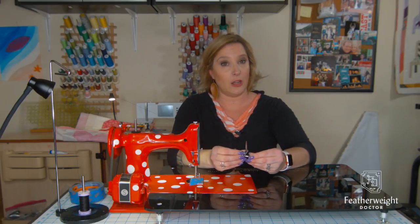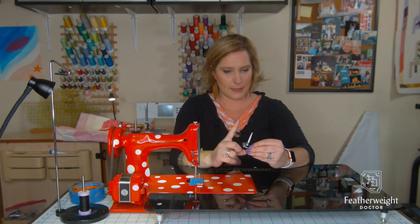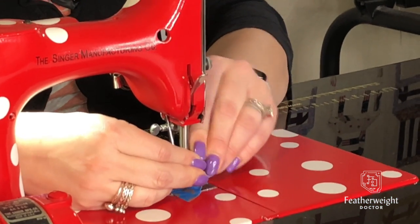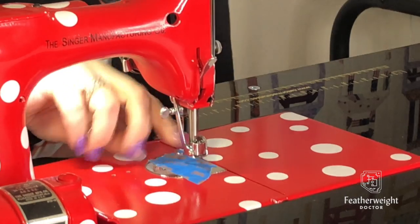Next is installing your darning foot. There's a little arm on it that is in the upright position. This arm goes up over the needle changer and then it slides on from behind. You simply tighten the screw in the shaft and tighten it down.